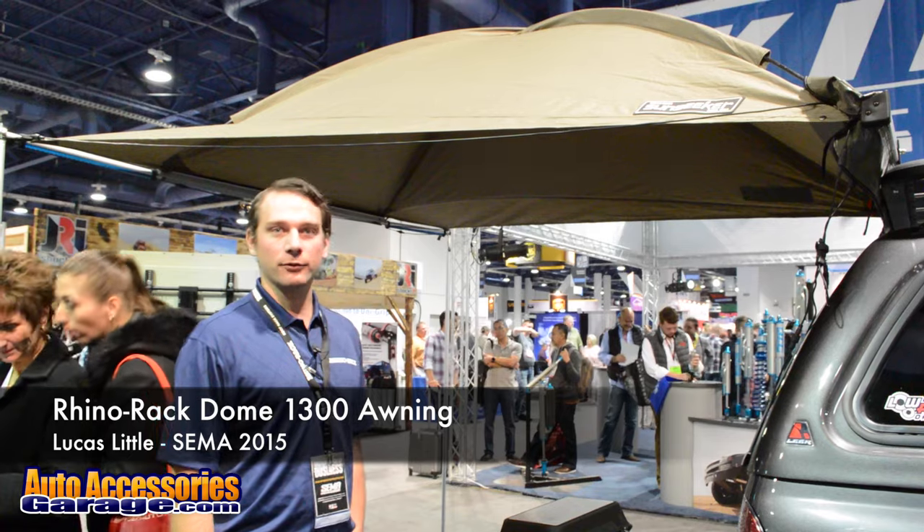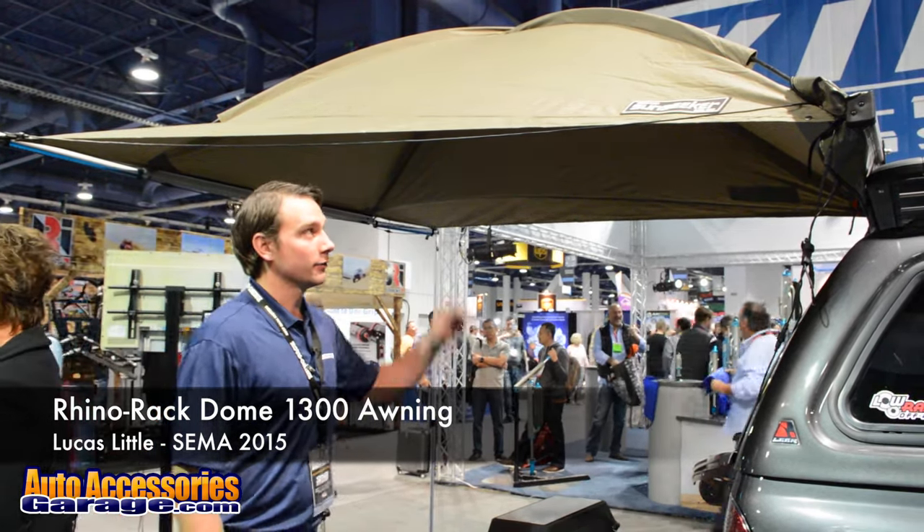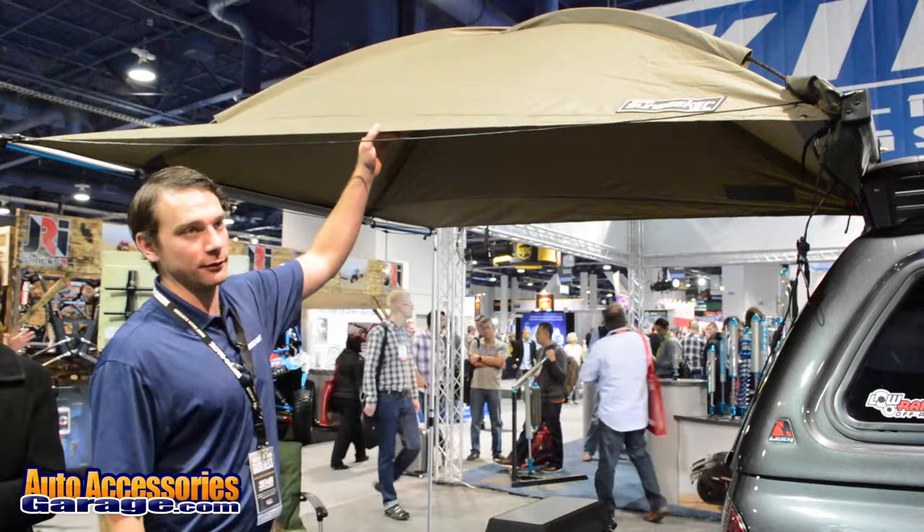Hi, we're at SEMA 2015. My name is Lucas with RhinoRack. This is one of our new products called the Sunseeker Dome.